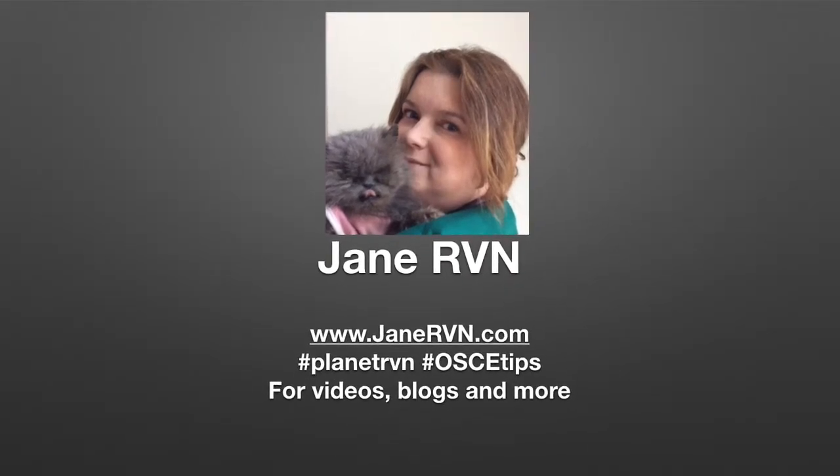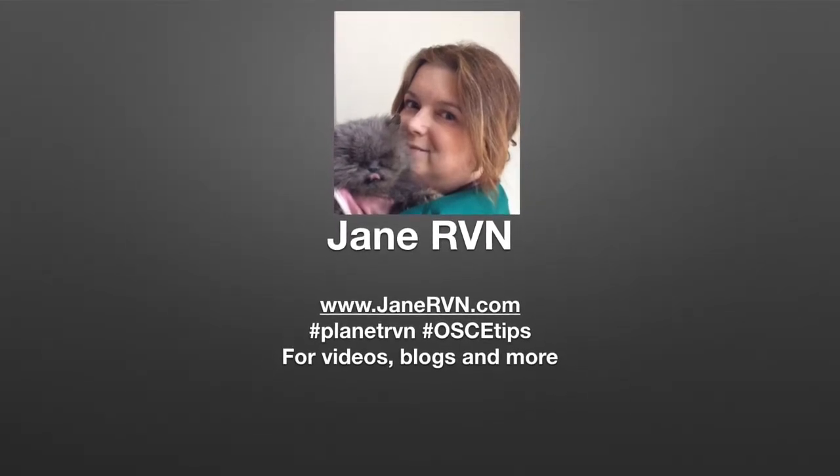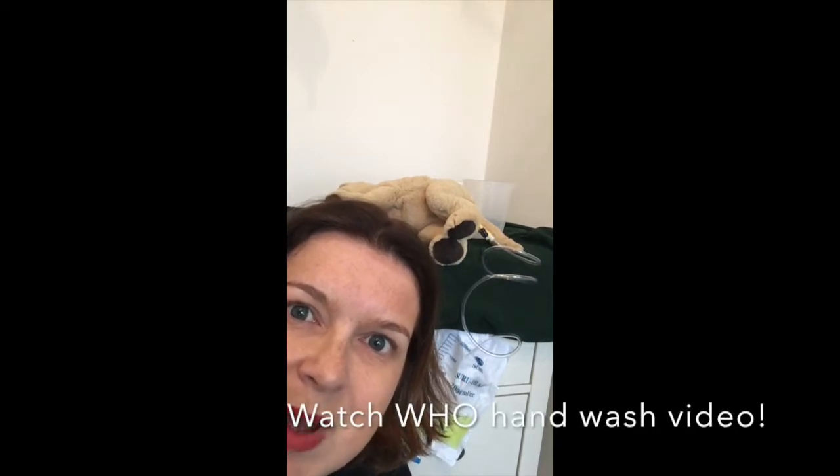Welcome to OSCE Tips for Student Vet Nurses with Jane RVN. I hope you enjoy the video. Hi everyone, it's Jane RVN.